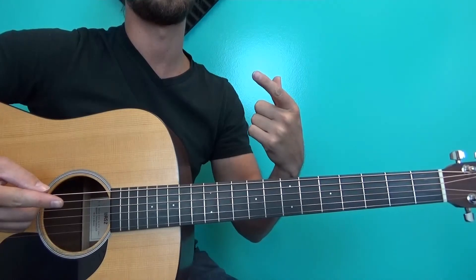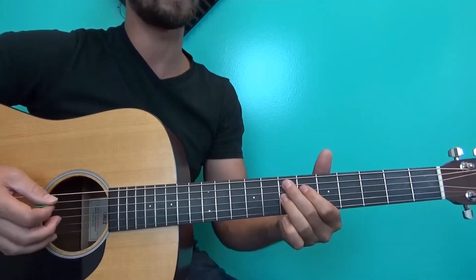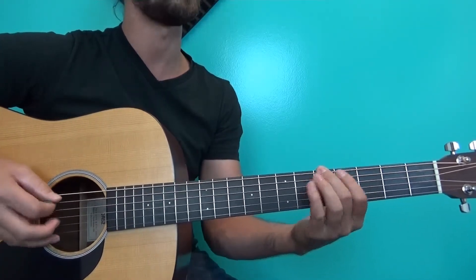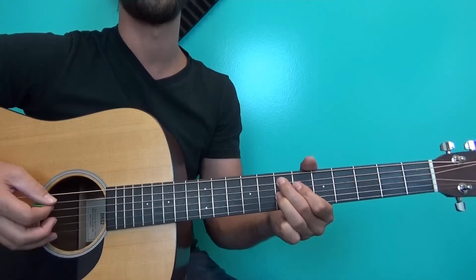Keep in mind there's a little rest, a little break, after you get back to your E7 — that's what this is. So it's: 1 and 2 and 3 and 4 and, 1 and 2 and 3 — and you want to wait for that.